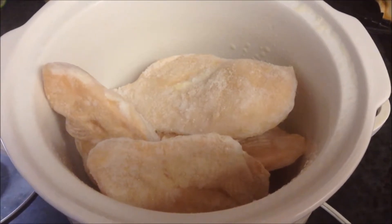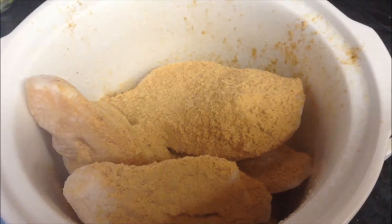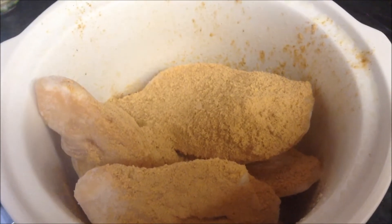Hi guys, it's Melissa with the Melmar Group and it's going to be really, really hot today, so I decided I was going to make slow cooker chicken fajitas.